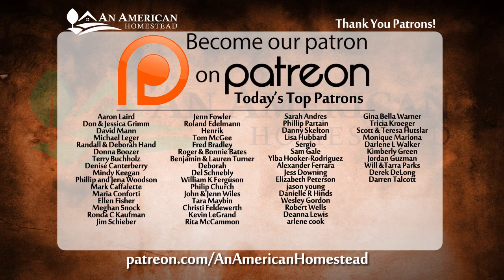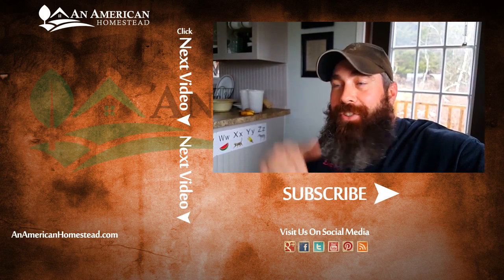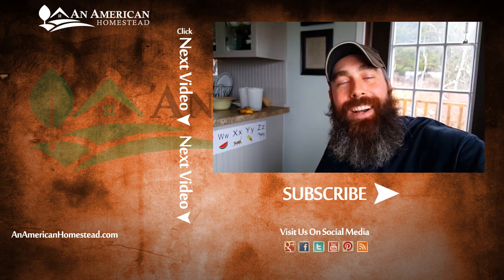I hope you enjoyed the video — we'll keep doing these from time to time to show you what we're doing. Take a look at this list of patrons — they're the ones who make all of our videos possible. You can learn more by going to patreon.com/anamericanhomestead. Be sure to share our videos, like us on Facebook, follow us on Twitter, and subscribe to our YouTube channel. We'll see you next time on An American Homestead.